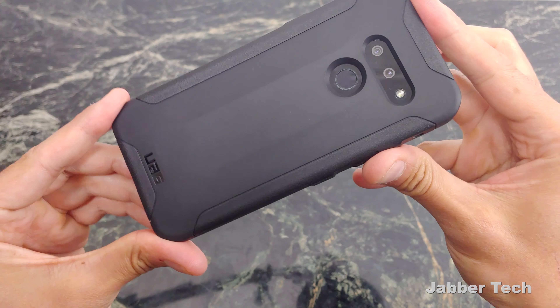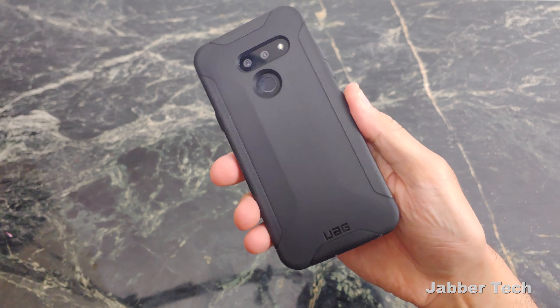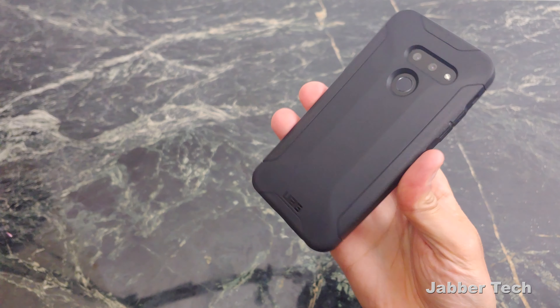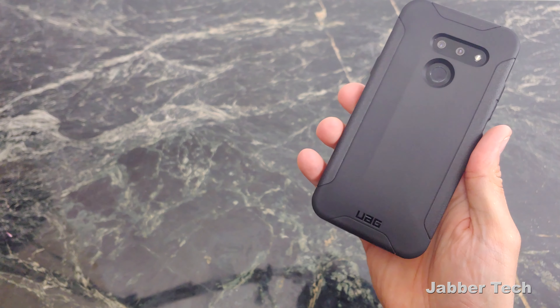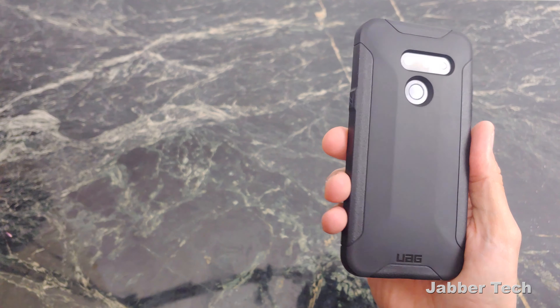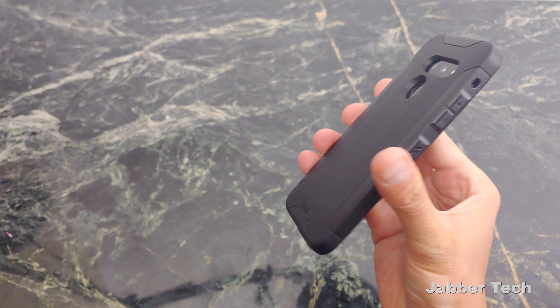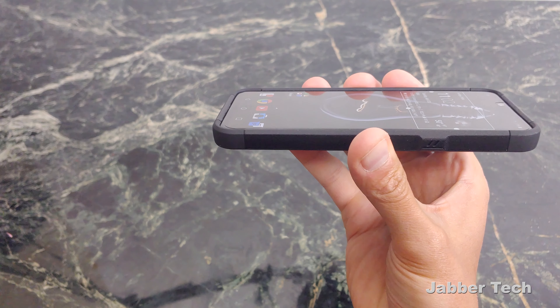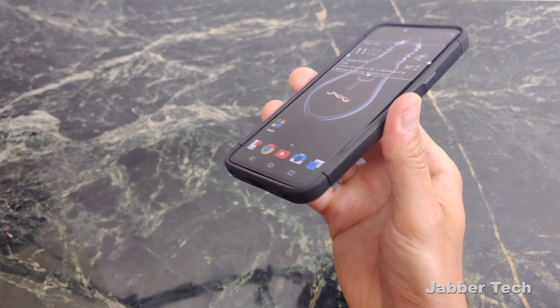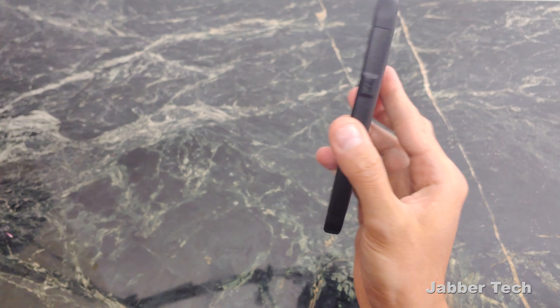Once again, UAG delivers a really cool, stylish-looking case with a lot of protection. Let me know what you guys think about this Scout Series case from UAG. I think it's something you should get for your LG G8. I like the styling, I like the oversized buttons, and the protection, of course, is on point. This is UAG. I really appreciate you watching. Thumbs up, subscribe, and I'll catch you guys next time.